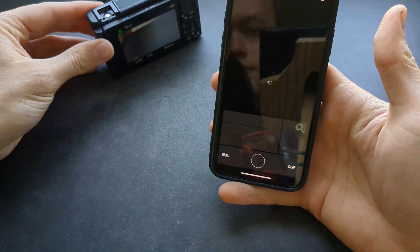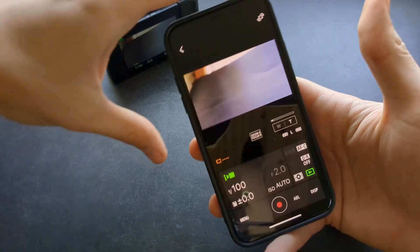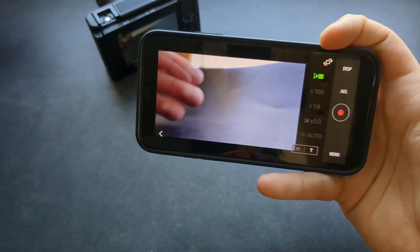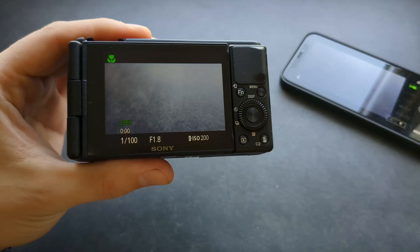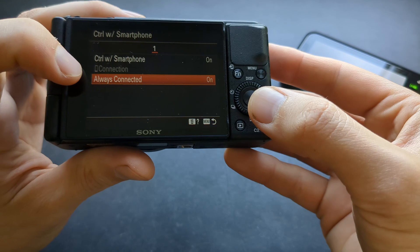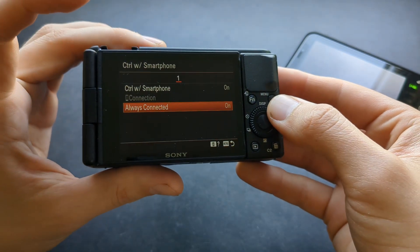As you can see, it connected again. I can now pretty much see whatever I am doing on the camera. Also make sure you go back to the 'Control with Smartphone' option and make sure you have it set to 'Always Connected'.